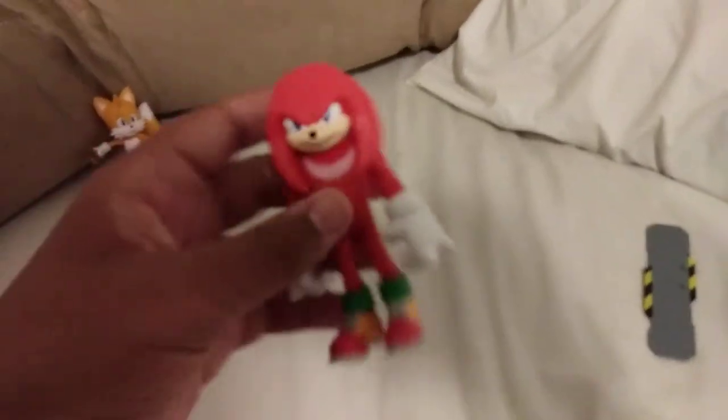Let's get him open. Well, that was more difficult than it needed to be, but I got Knuckles out, guys. There we go. Kind of heavier than Tails.